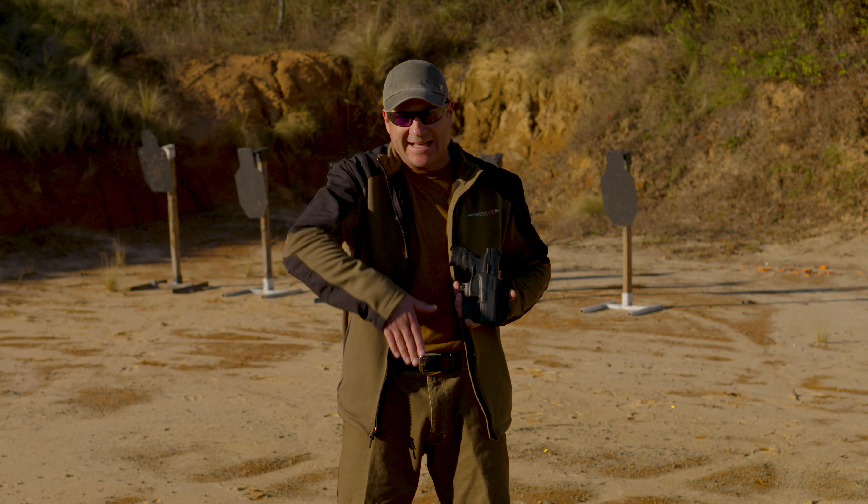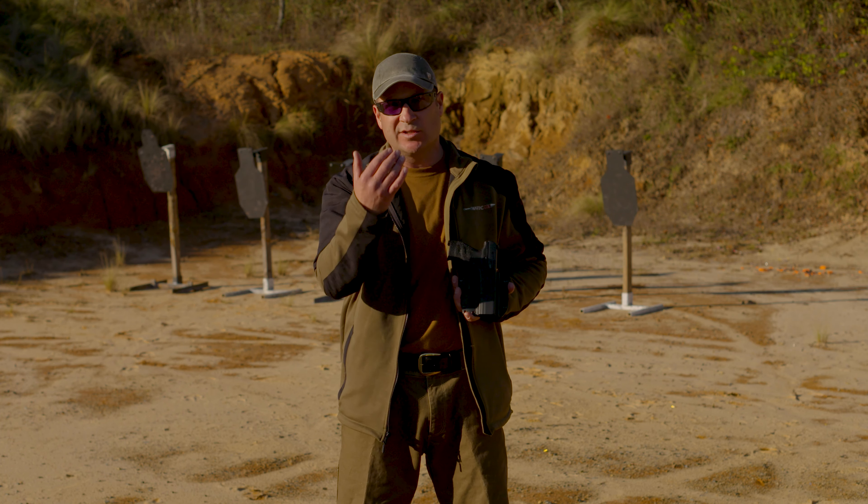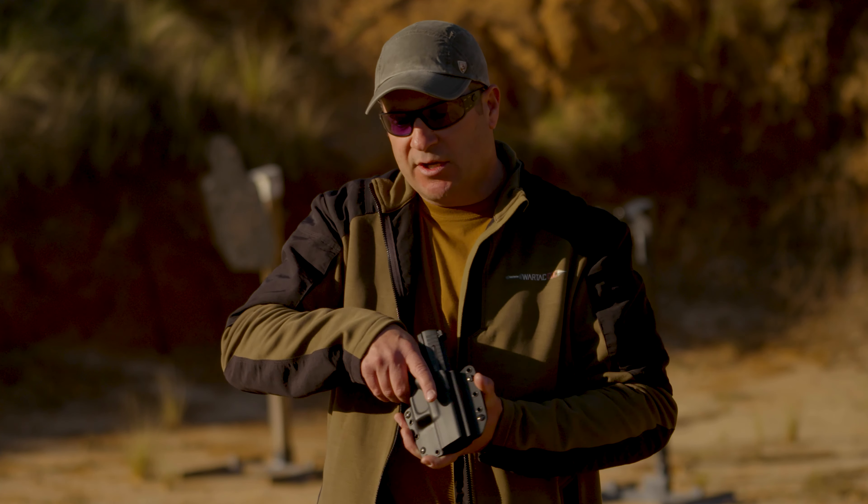This can be worn outside the waistband, and it can be worn inside the waistband. When it's worn outside the waistband, it's a little easier to establish your grip on the pistol, but when it's worn inside the waistband, it's a little more concealable. So you have to choose which of those is most appealing to you.